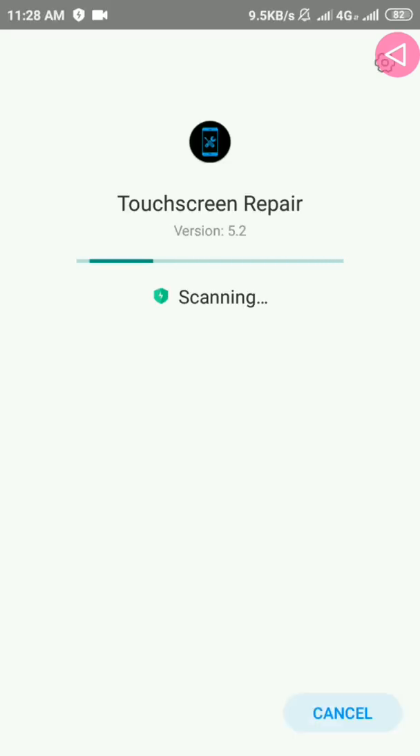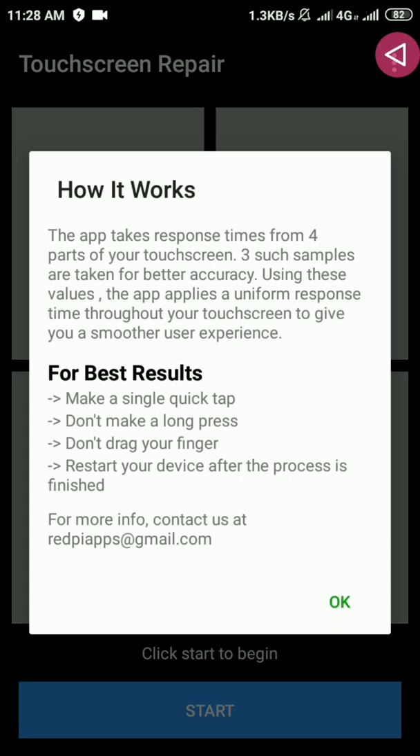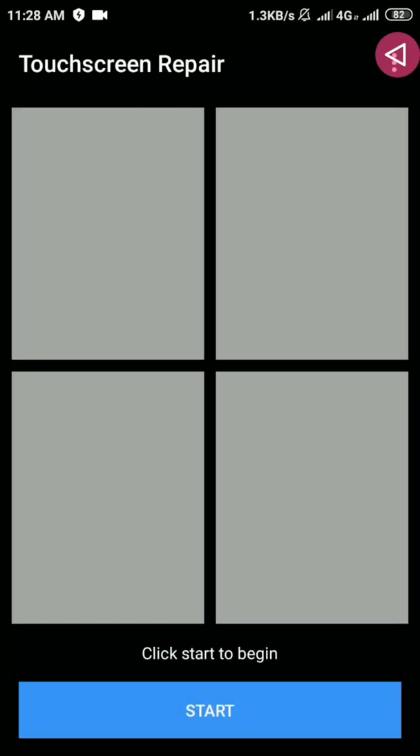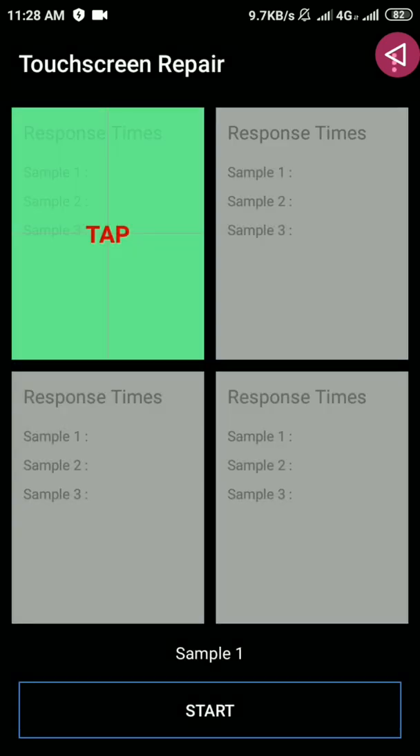After successful installation, we have to open the dust screen app. You have to press OK and press Start, then press OK again, and you have to tap the green box displayed on the screen.